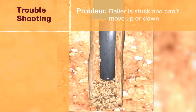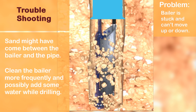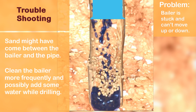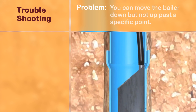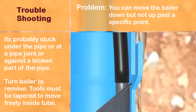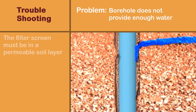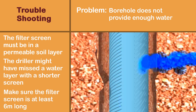If the baler is stuck and can't move up or down, sand may have gotten between the baler and the casing — clean the baler more frequently and possibly add some water while drilling. If you can move the baler down but not past a specific point, it is probably stuck under a casing pipe joint or against a broken part of the pipe — tools must be designed to move freely inside the tube with no sharp edges. If the borehole does not provide enough water, the filter screen might not be in the correct soil layer — slots must be at a soil layer where water can pass easily.